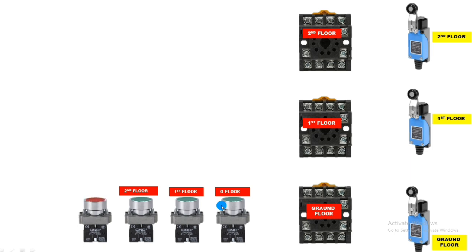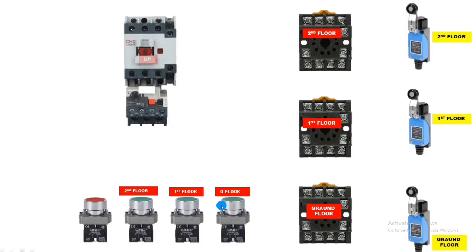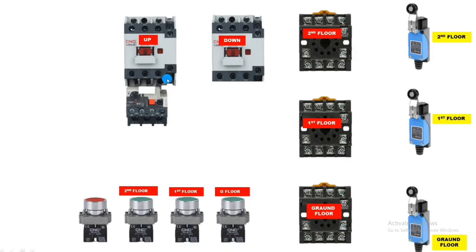We also connect one stop push button for stopping control, and two contactors — one up contactor (when this operates, lift goes upper side) and one down contactor (when this operates, lift goes downside). Contactor operating voltage is 220V. Important: for this control wiring, your contactor must have an NC contact. You can see this contactor has one NO and one NC auxiliary contact. We need the NC contact for interlocking. If your contactor does not have an NC contact, you need to connect an add-on block. We also connect one control MCB.